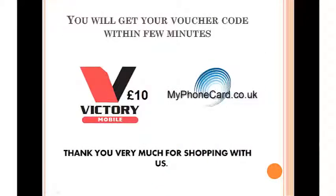the top right under the shopping cart, and that's pretty much it. We will be sending you the voucher code within very few minutes. Hope this helps, thanks for watching.